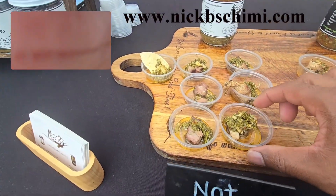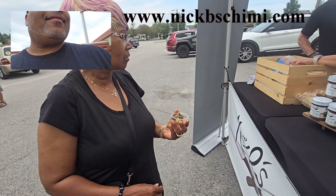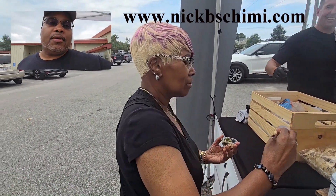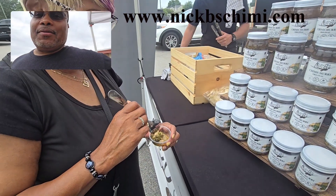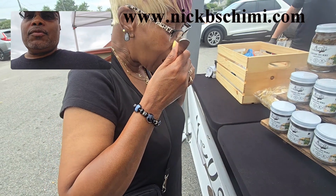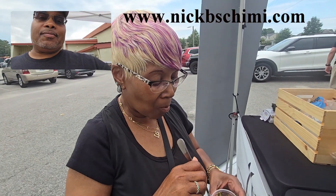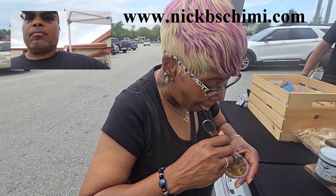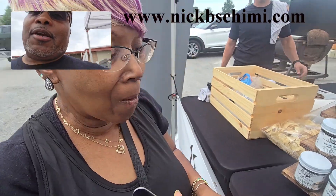Joanne doesn't like spice but we'll let her try the mild. Let's see what Joanne thinks of it. She's got that look on her face — you know, 'I don't like trying different stuff.' What kind of meat is it? Chicken. She's got a child with the chicken. She likes it! Alright, it's Joanne approved, so me and I can get a bottle and take it home.